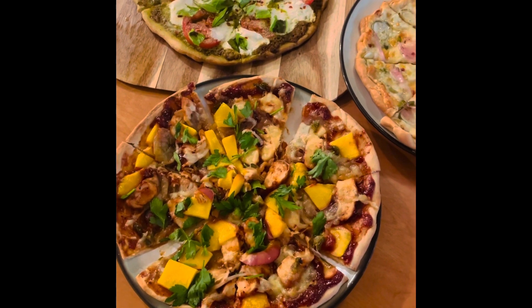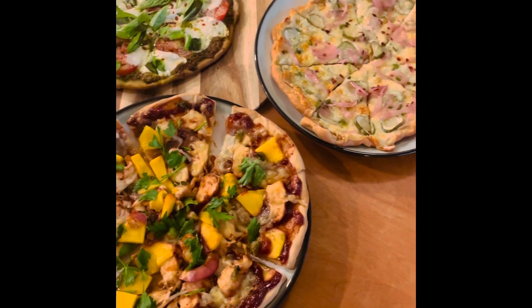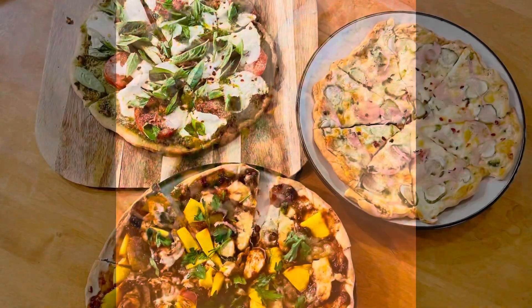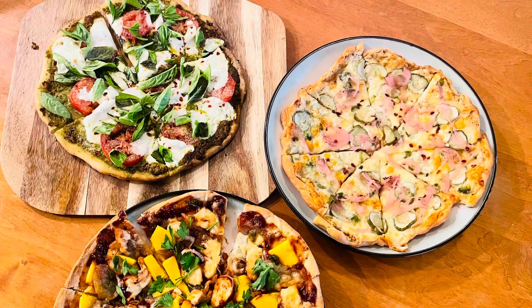Dinner is served and the refrigerator is all cleaned out — it is time to devour these beautiful, beautiful pizzas. Hope this encourages you to use up your leftovers too!